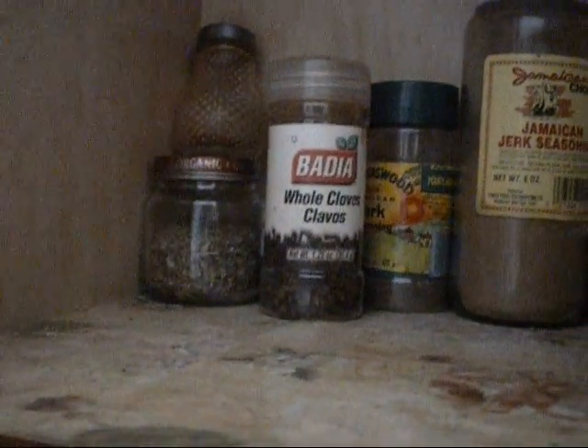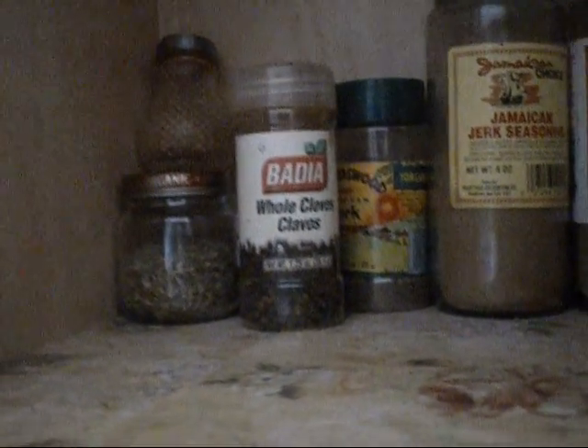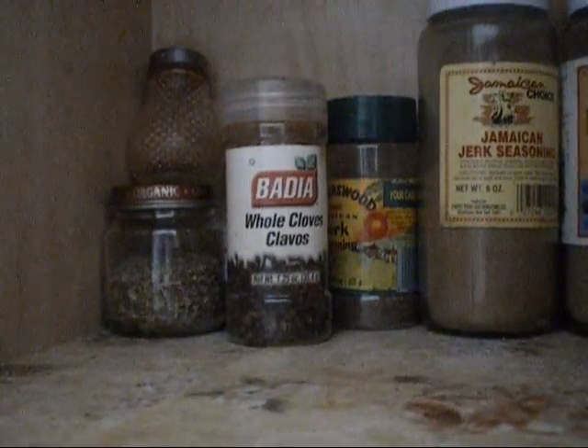I have fennel seeds. Fennel is really, really good for helping you control your appetite. These are organic fennel seeds, and you just crush them a little and add them to your meal.